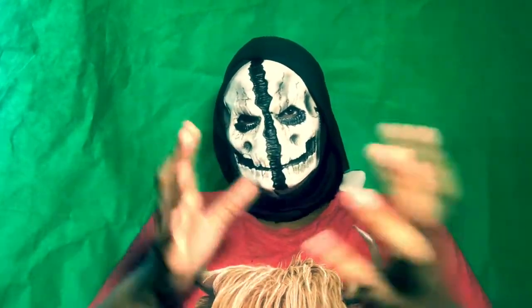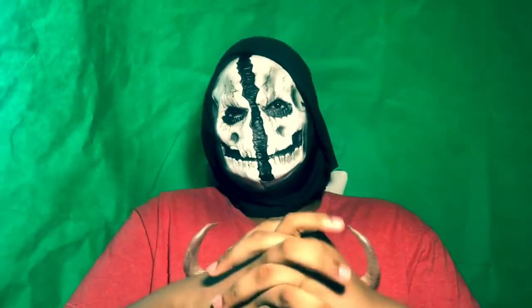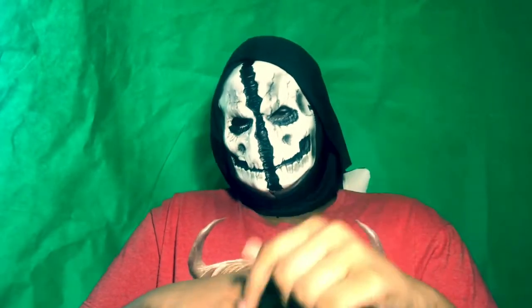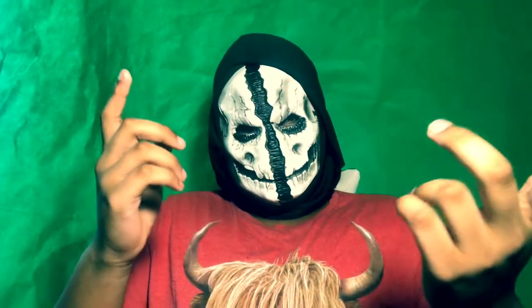Take what I say as advice — I appreciate it, and you'll be good, man. I hope you guys enjoyed this video. Thank you guys for watching. Feel free to comment down below what you guys think, if you have any questions, or anything you have to say. Smash the like button. This is Ultron 2 signing out — take what I say as advice guys.